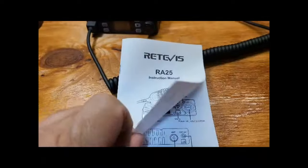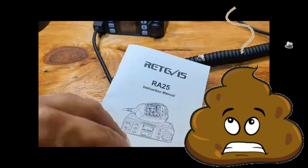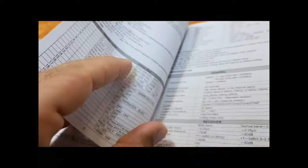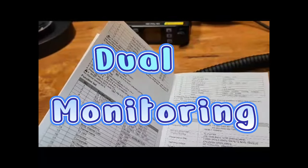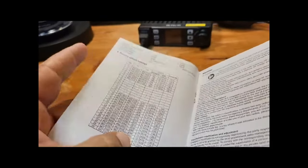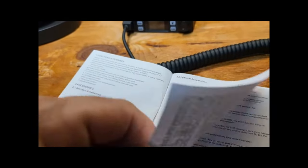One thing I need to throw in here is the instruction manual that comes with the RA-25. It's probably one of the worst instruction manuals I have ever seen — it truly has only five pages of instructions for this radio. It covers basic operation and talks about what each feature is, but these are pretty generic instructions. It doesn't give you information on things like the upper/lower channel feature. Truly only five pages of instructions — Redivus could have done a better job with their manual as well.